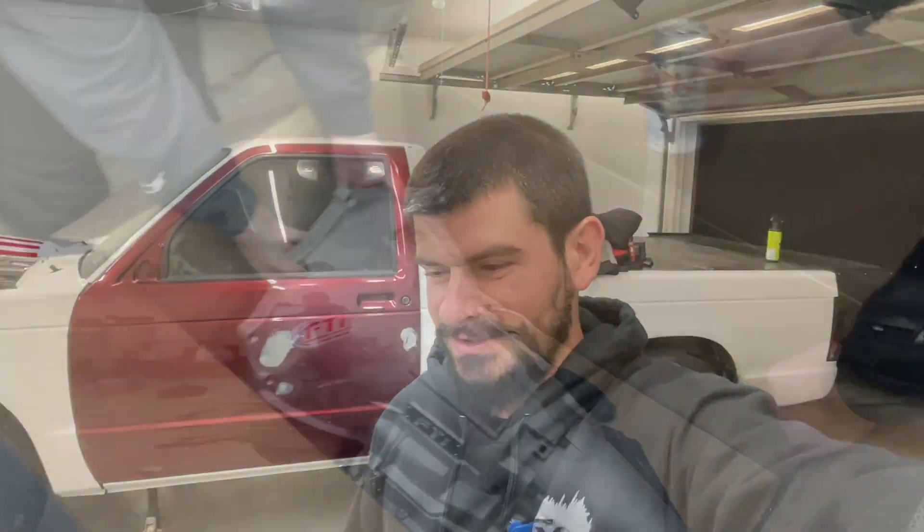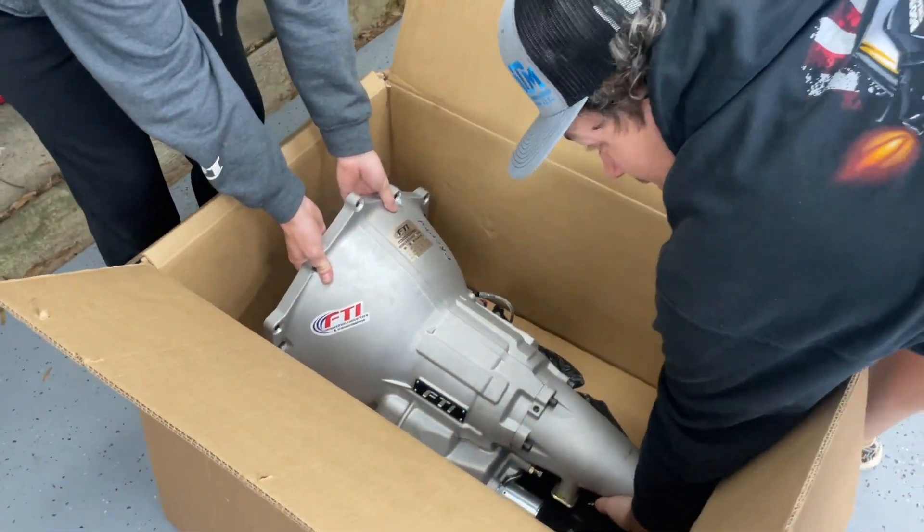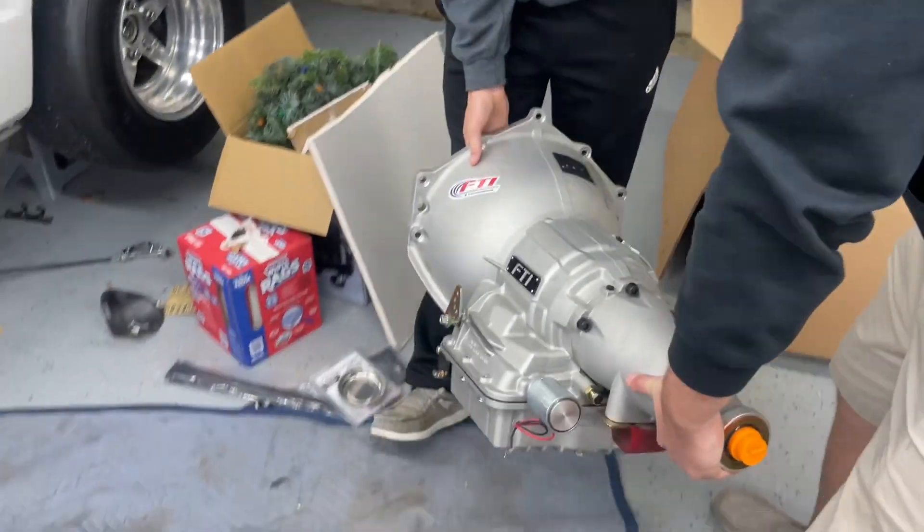We're gonna go ahead and start working on this transmission, get this thing put in, and let's give you something to watch — because it's been two or three months since I last posted.